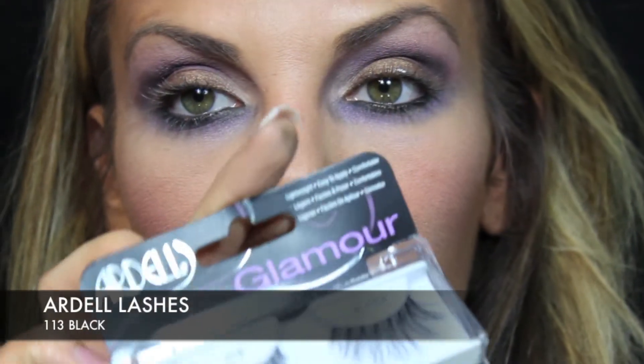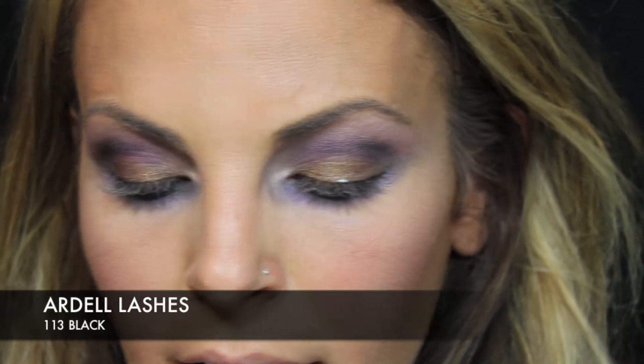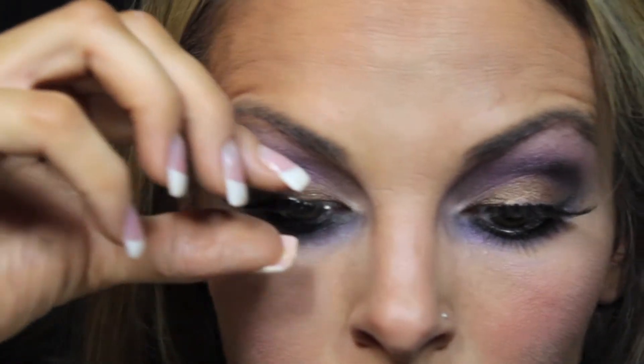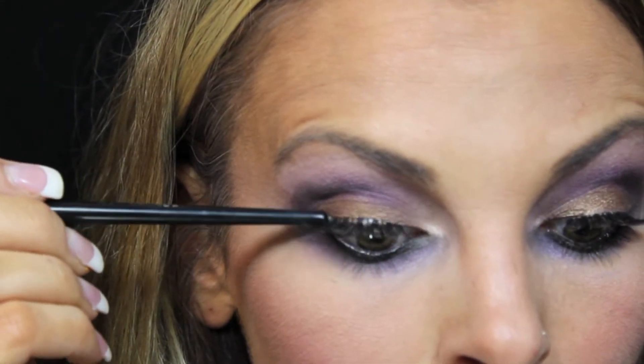Our Ardell lashes, 113 black — like so. We're going to let those dry.